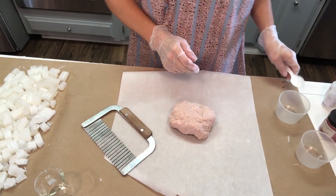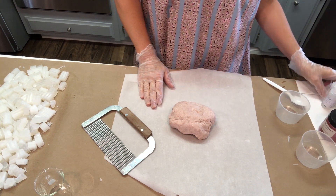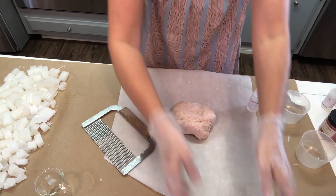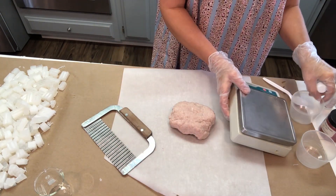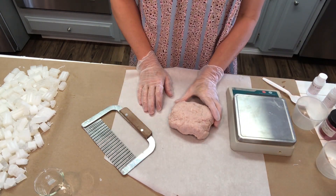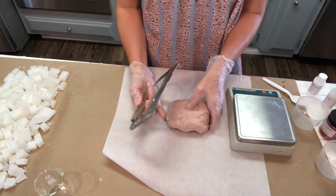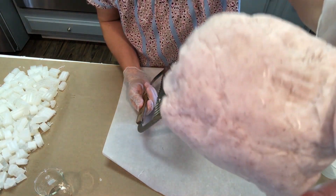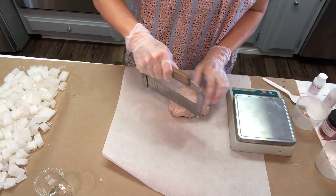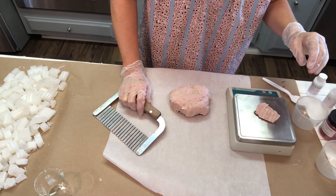While we're waiting for that soap base to melt down, I'm going to prepare the additives going into the bottom half of this soap. The first thing we're using is some cranberry butter. You can pick this up from Bramble Berry — it's a mixture of shea butter and other skin-loving ingredients, and it's made from cranberries. You can see the little speckles in there, and that's going to show up nicely in the soap. We're going to use this in the bottom half.